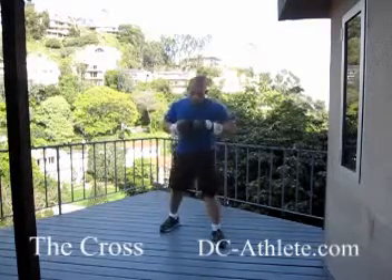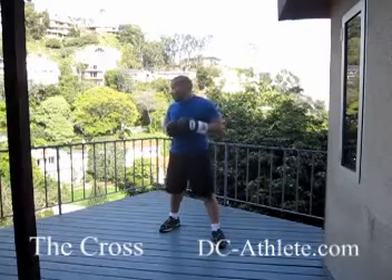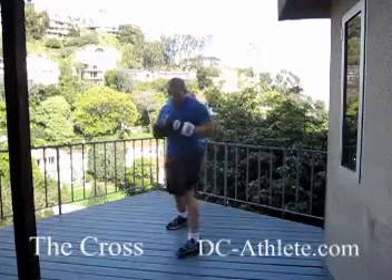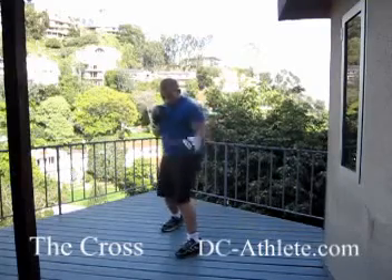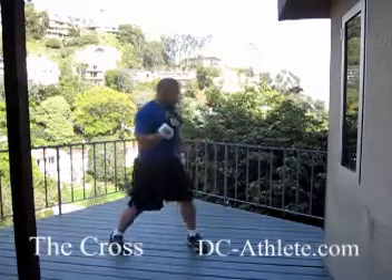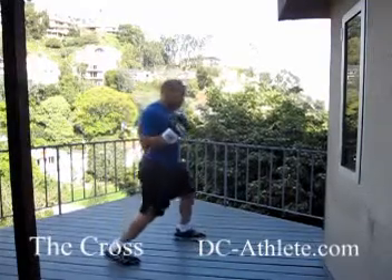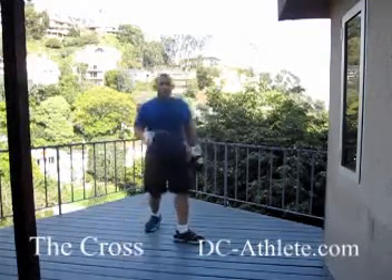We'll go over the cross. The cross is more of a power punch — your jab is your setup, and the whole point is the cross. It's called that because from a traditional boxing stance, it goes across the chest. I prefer a more square stance, but I still use the same term. The right straight are across.